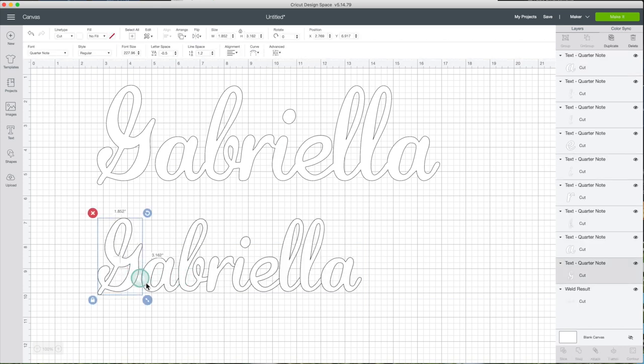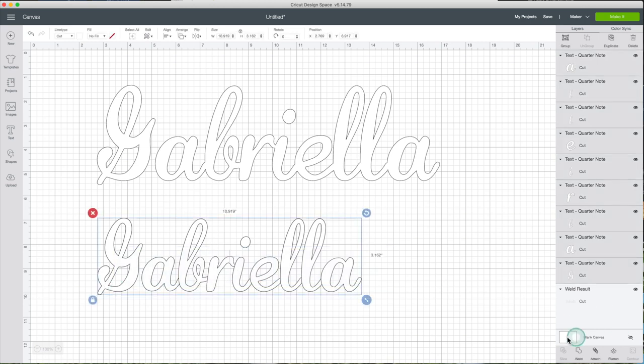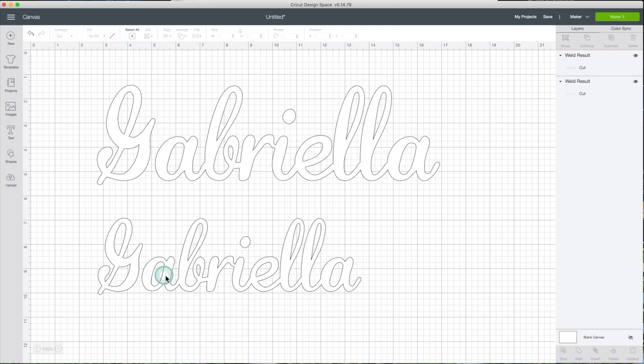Now click on Advanced and ungroup the letters. This allows you to move each letter independently. Changing the fill color to white allows you to see the overlap between the letters. If you send the name to cut at this moment, each letter is going to be cut as a single piece. You need to select the letters and click on Weld. Now these letters are going to be cut as a single piece. This name is ready to be cut.